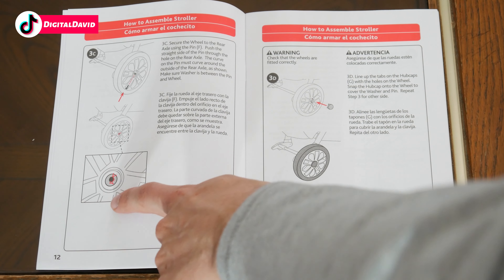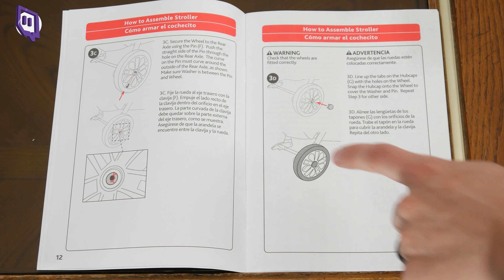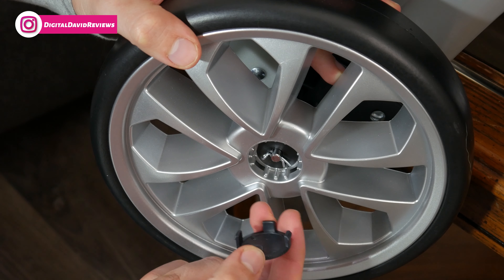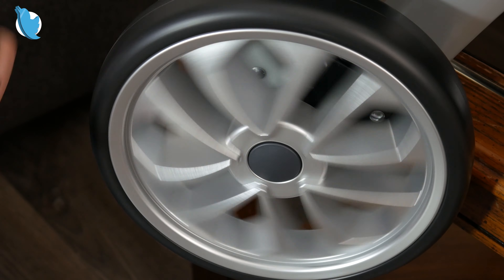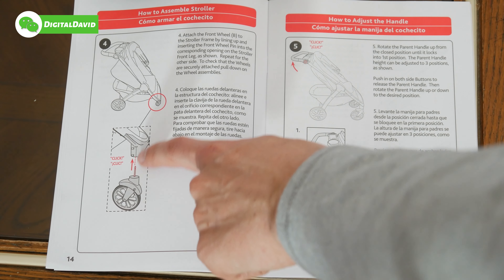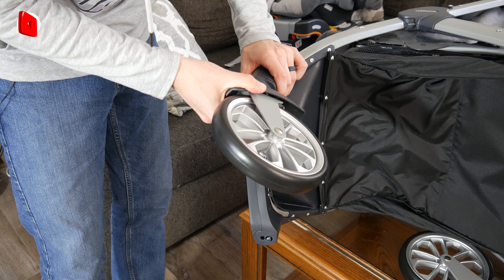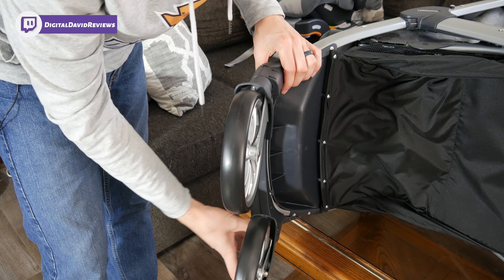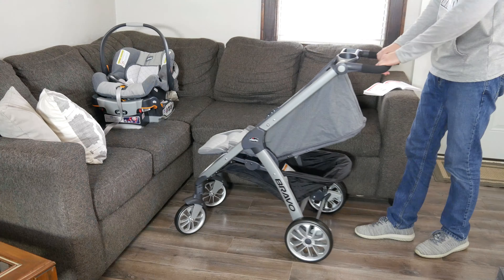Now that we've inserted the pins in the wheels, we're left with two hubcaps to insert right where we put the pins in. Just take the plastic hubcap on the wheels — you can see how it clips right in. There are four tabs, one for each corner — push it in place like that, and repeat on the other side. Now we're ready to install the front wheels. This installation is very simple — just push them in place until you hear a click. Line up the wheel and push it in place until it clicks. Do the same for the other front wheel — push it right in and you'll hear it click.